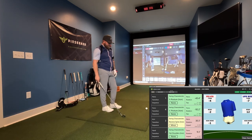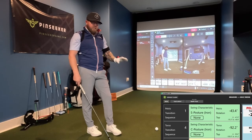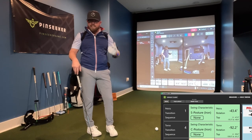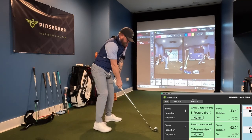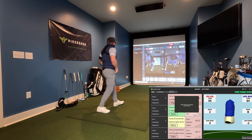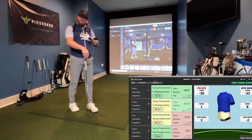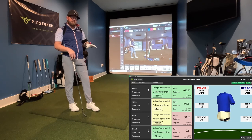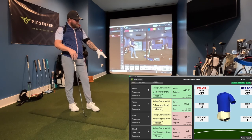I hit a couple of balls to make sure my sensors were calibrated and I'm not in good working order right now. That doesn't mean I'm doomed — it just means I'm not as efficient and I'm leaving yardage and consistency on the table. After another swing, pelvis started first, torso was last, then arm and hand — so I need to figure out how to focus on my torso. I'm happy that my pelvis is starting the transition; I haven't done that in probably a couple of years. Got to work on torso.